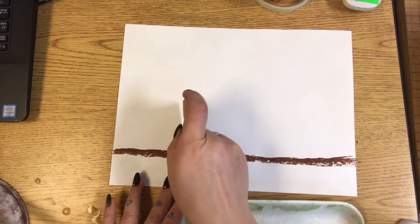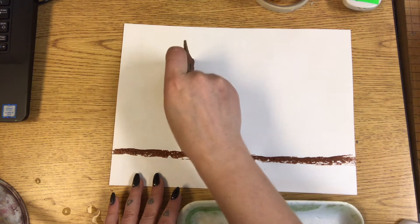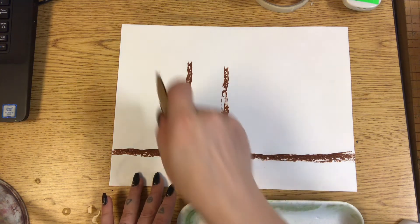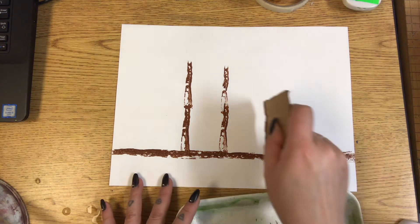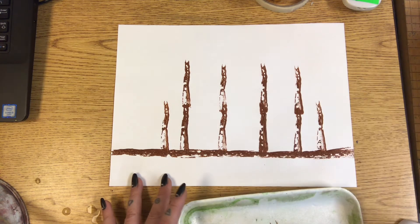Vertical lines are lines that go up and down. Now we're going to add a few vertical lines, but don't go all the way to the top because we need to put the roof on there. Some can be closer, some can be shorter — that is up to the artist.